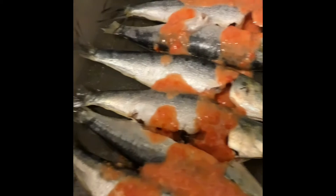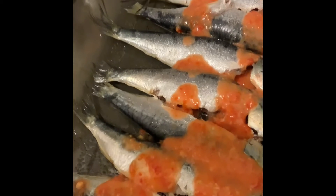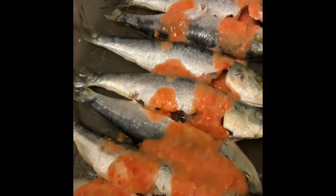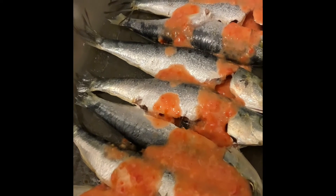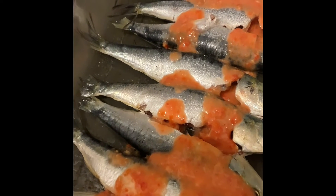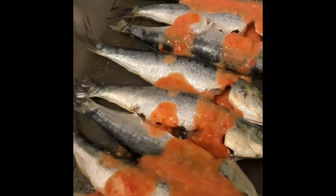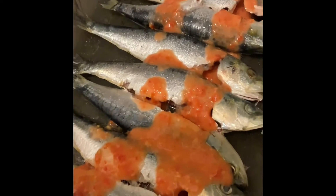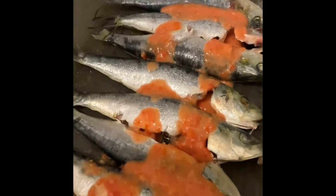So today we'll be baking them. Over here we have our marinade that we made with tomatoes, garlic, ginger, hot pepper, some salt, and some lemon too. We're going to pop them in the oven and then add some more lemon and garnish, so stay tuned!